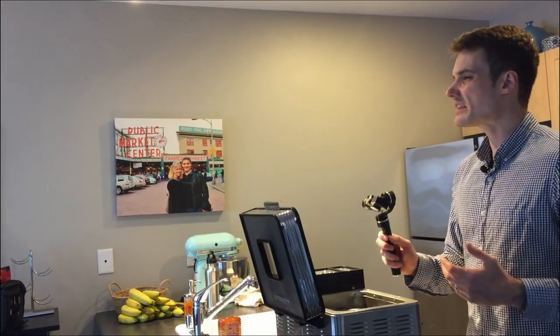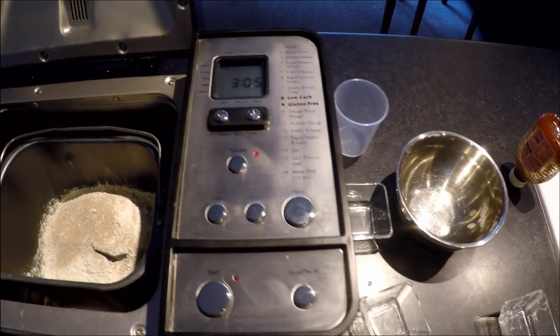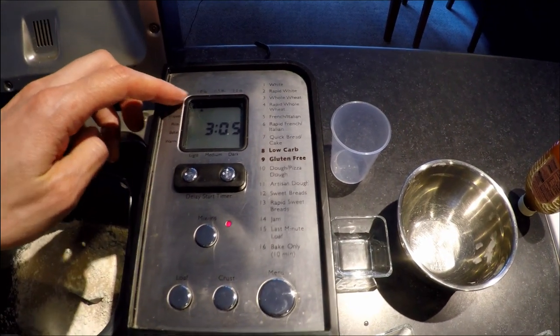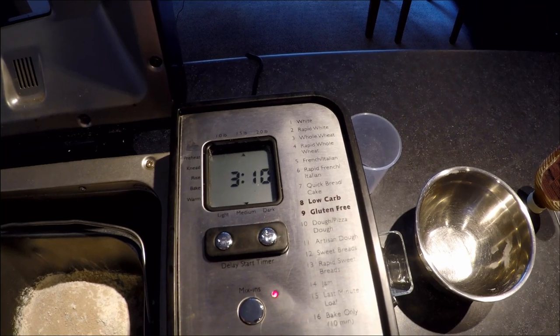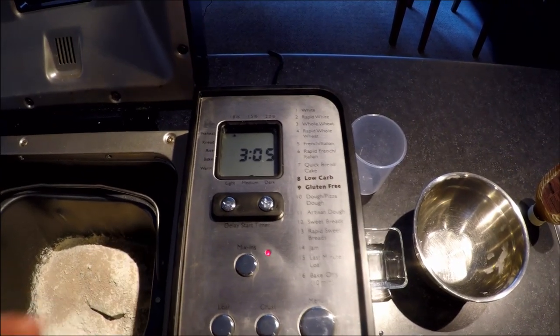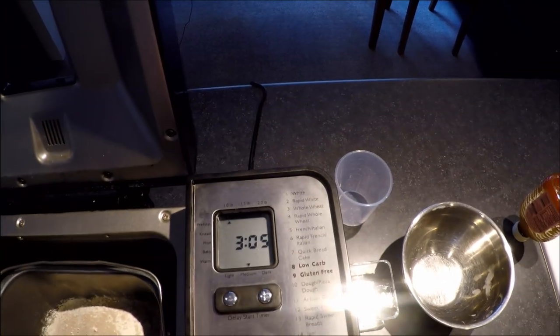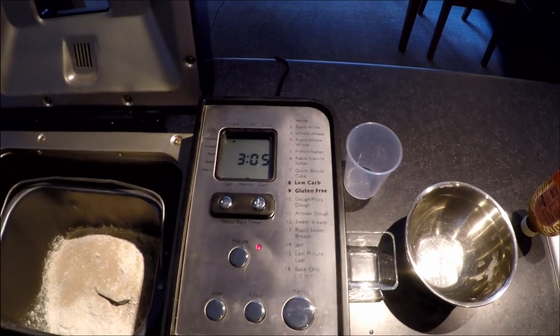At this point I have all the ingredients in. The nice thing about a bread machine is you put the ingredients in in the order listed and the bread machine takes care of the rest. For settings, I can choose the loaf size: one pound, 1.5 pounds, or two pounds. This ingredient set is for one pound. I tend to do one pound so I can finish the bread faster and eat it while it's fresh. As the size gets larger it also takes a little bit longer to bake. I'm going with one pound which takes a little over three hours. I can also choose the crust - light, medium, or dark - and I'm going to go with medium.